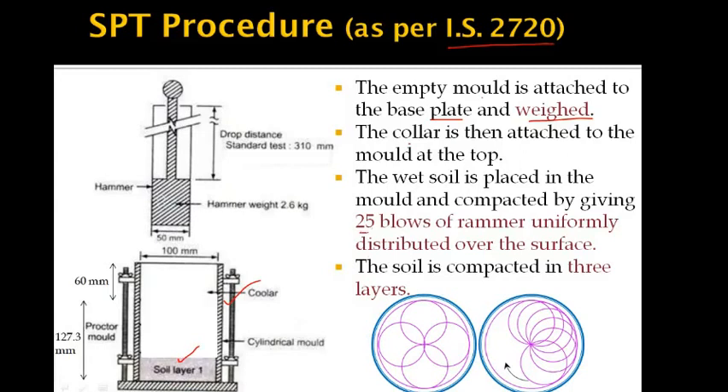After placing the first layer, 25 blows are applied with the rammer, uniformly distributed over the surface as shown in the figures. After 25 blows, the second layer of soil sample is added and the procedure of 25 blows is repeated uniformly over the surface. Finally, a third layer is added and a final 25 blows are given uniformly over the surface.